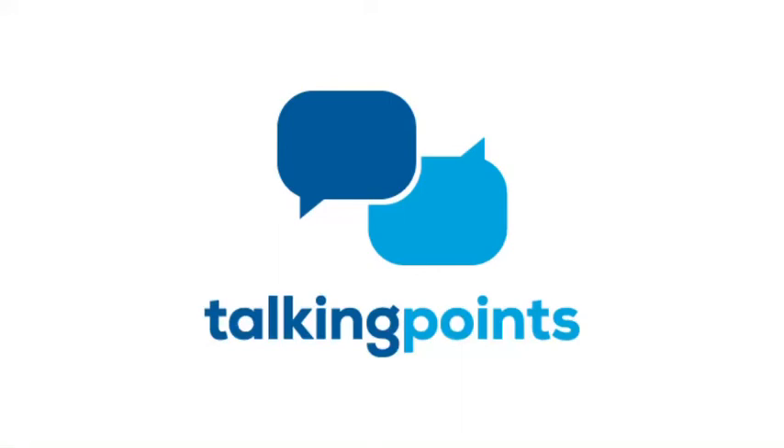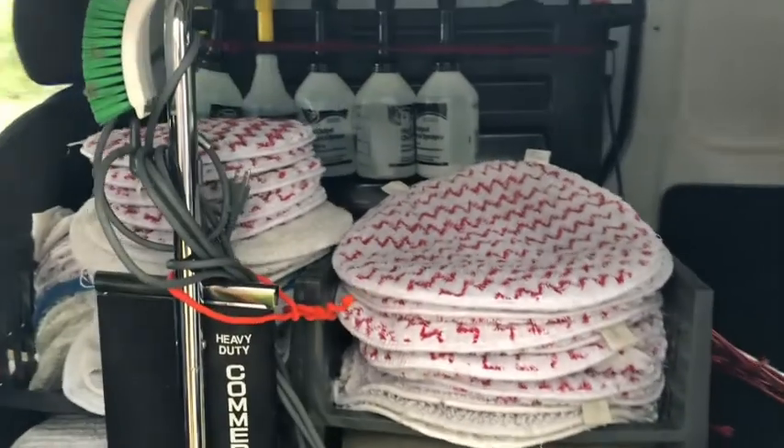Hey everybody, it's Paul with Washington Pro Carpet Cleaning. Hope everyone's doing well. I got an email from somebody who saw one of my videos and asked if I would slow down and show a bit more of how my van's arranged. It's nothing special, but I figured I'd make a video today. I did a job at a hoarder-type home and was unable to film, so I thought I'd put this one up.